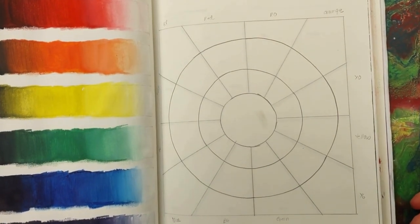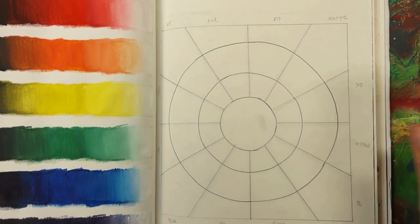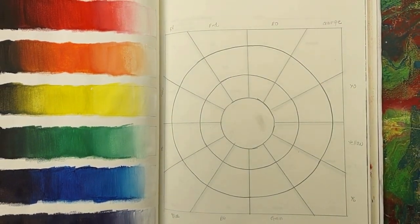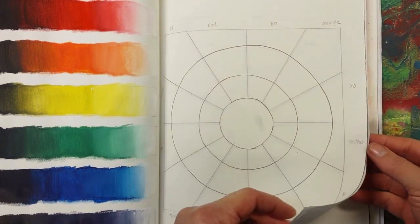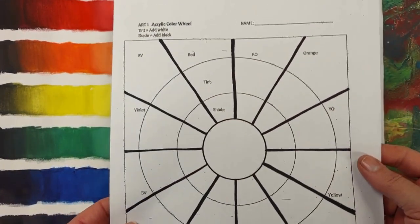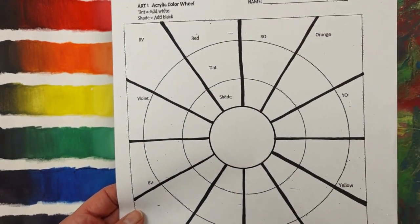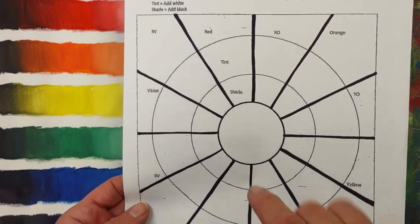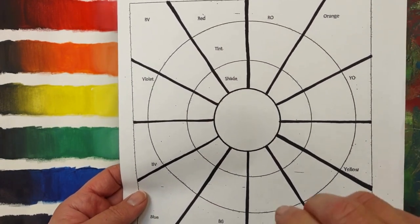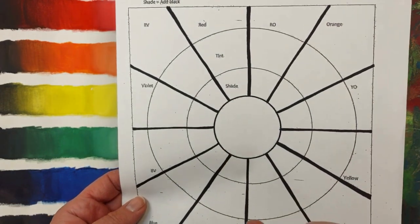Hello everybody! Today we are going to make an acrylic painting color wheel. So prior to getting our paint on, all of you should have received this sheet and you're going to use this to trace. How fun is that? And this is where all the colors are going to go.